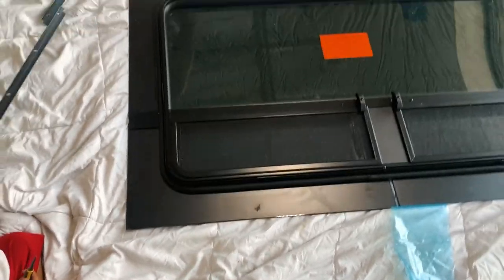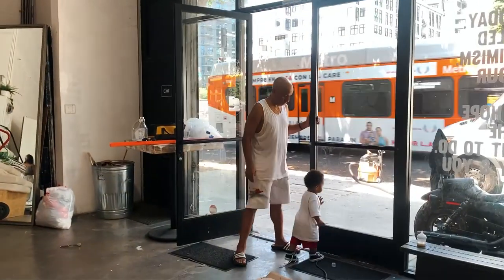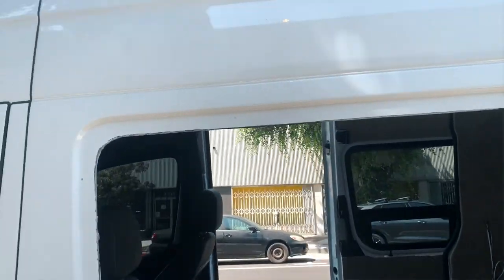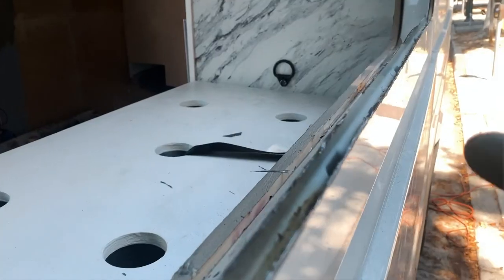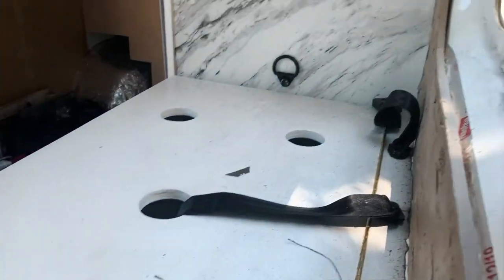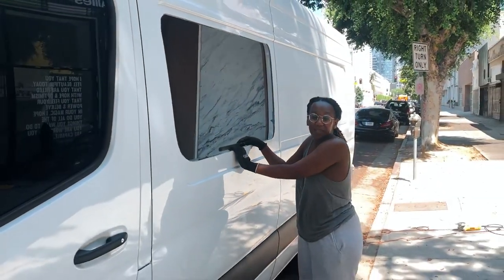We've just opened the box for the window, and Felix can attest to the fact that when we were on the phone asking if they'd given us the wrong window, the rep said verbatim: 'My manager says they do not make the CR Lawrence T-vent windows for 170 extenders with the double flap.' However, this looks like it's a double flap — so they had to have given us the wrong window first try. Now we're filing the metal shrapnel bits and then painting.